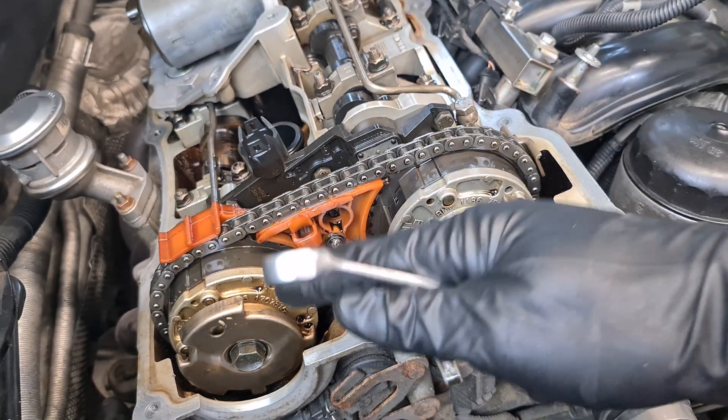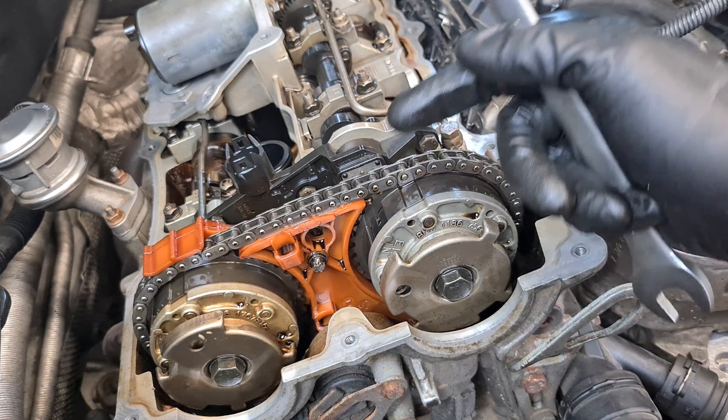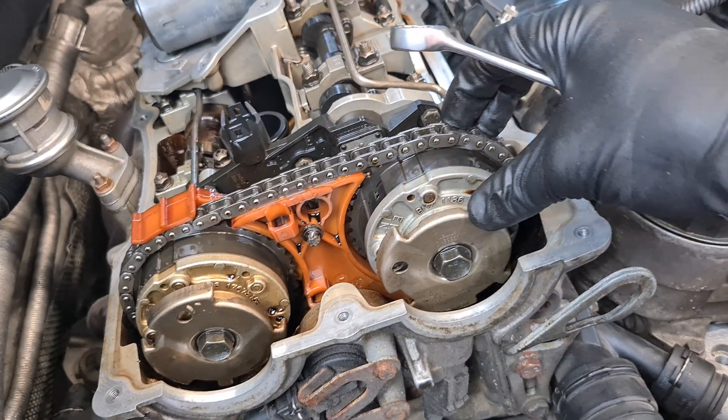If you want to know more about the VVT units, I have a video linked below so you can check it out — you can see how to disassemble a VVT unit and how it functions.